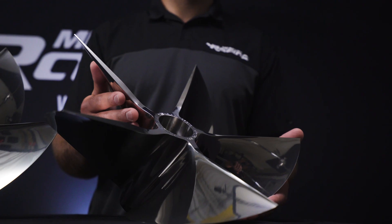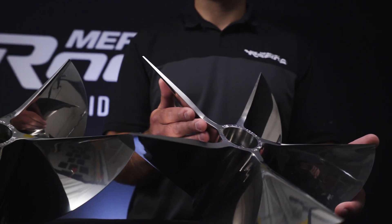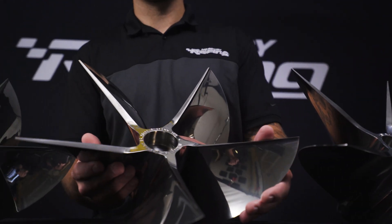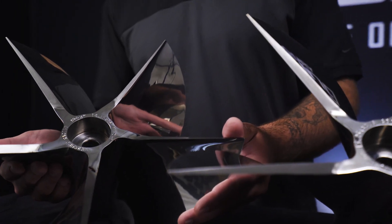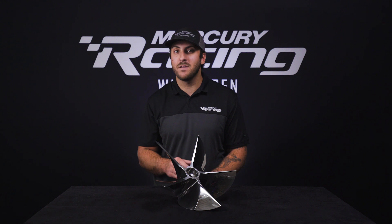Following the introduction of the 400 horsepower line of cleavers for the 400R and the 500 horsepower line of cleavers for the 450R, our newest line of 300 horsepower outboard cleavers features a very specific and highly formulated blade thickness curve that is all cut on a five-axis CNC machine rather than being ground by hand.